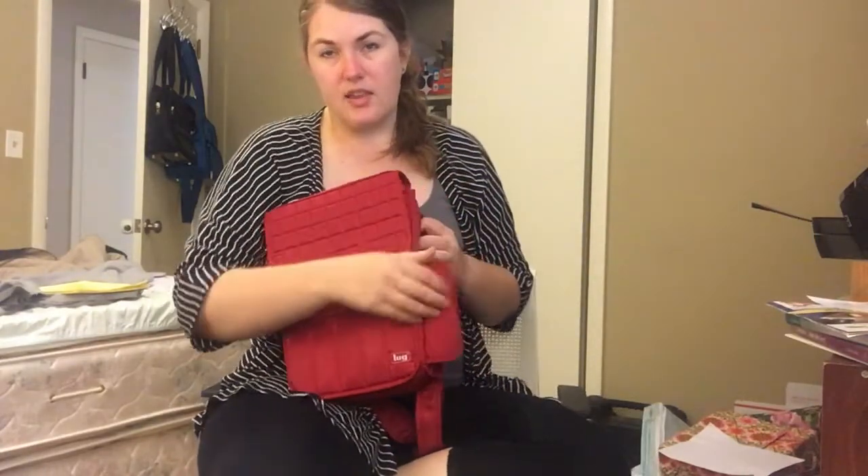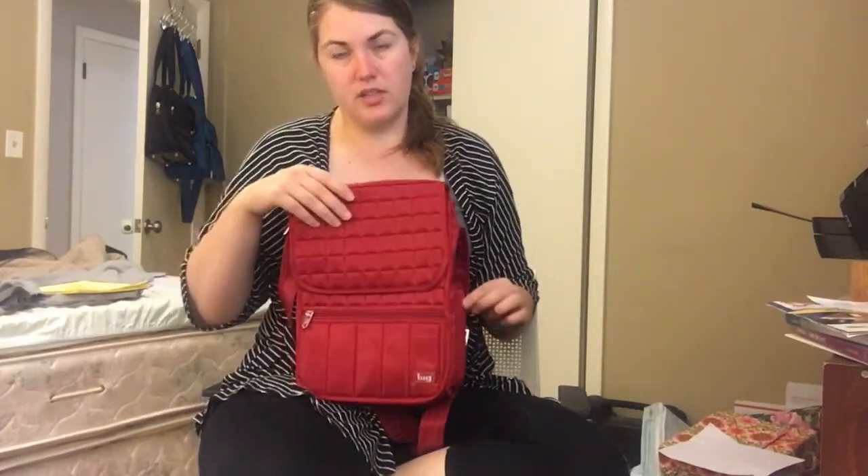On the side too, we do have our signature water bottle compartment here, which opens up for a water bottle to be put inside, and then it also magnets closed when it's not in use.